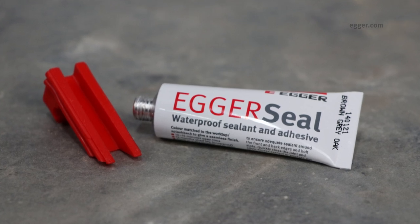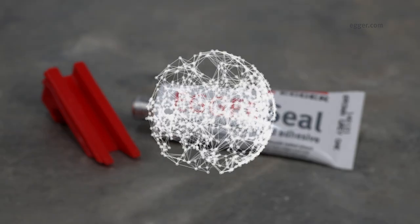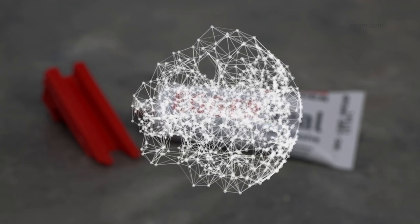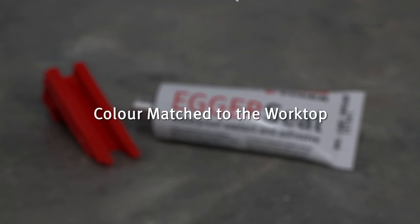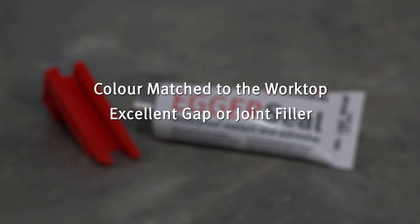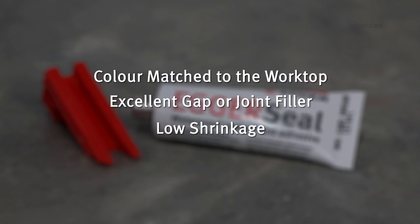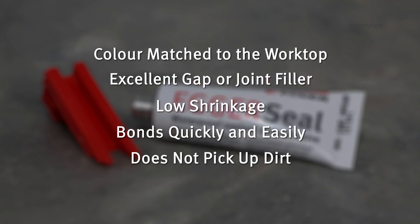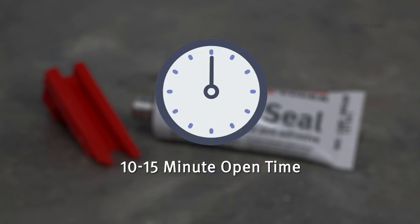Egger seal is a brand new color matched adhesive and sealant for Egger worktop joints, using the latest generation high-performance toughened polymer technology. It is color matched to the worktop to give a seamless finish, is an excellent gap or joint filler with very little shrinkage. Egger seal bonds quickly and easily and does not pick up dirt like silicone, PU, or other worktop joint adhesives. Open time is 10 to 15 minutes, allowing time to tighten and level the worktop.